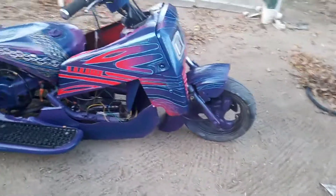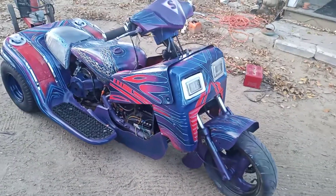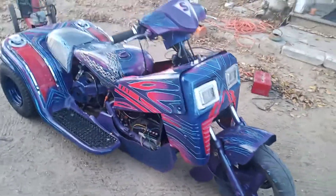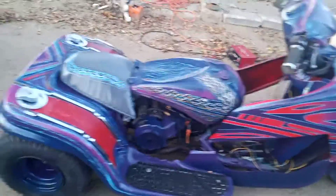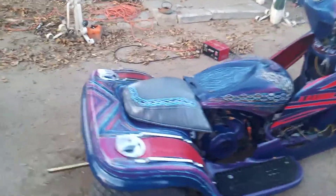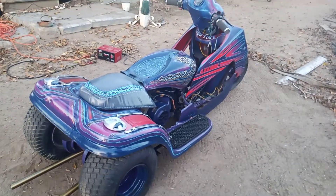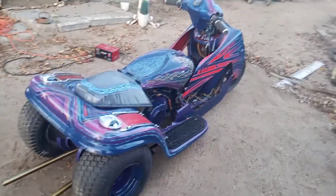I think it came out pretty cool. Just putting it all back together now. I built this pretty much from nothing — I put a quad rear end, the axle, and the quad frame on the back of it, and I used the front of the moped. So I put three pieces of frame together for this thing.